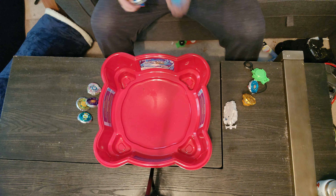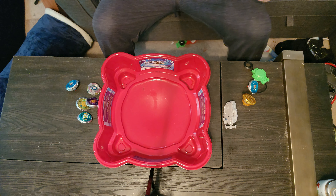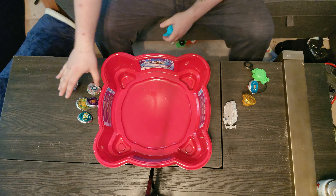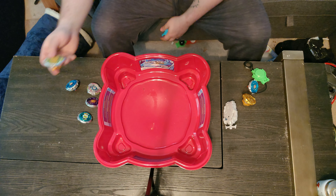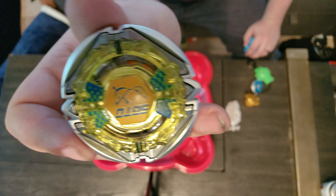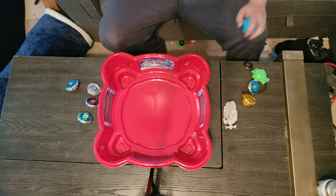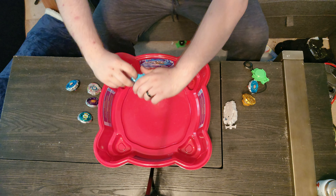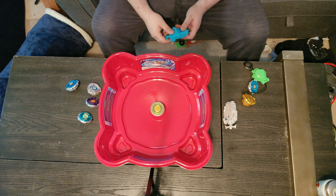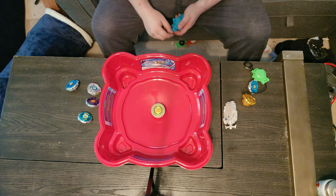The rubber's already starting to wear down a little tiny bit - that's fine. Toys are meant to be played with. I'm trying to convince myself I'm not making a mistake by messing with these. I might buy a whole second set just to have one to put up on display so I can play with these ones without feeling bad. We're gonna do Sagittario next - look at that! It's got that performance tip with these little dangly bits. I love this string launcher - it's so dope.